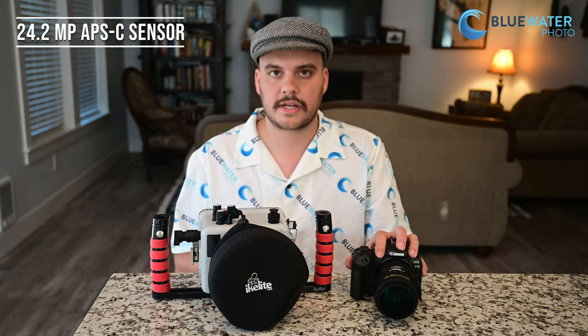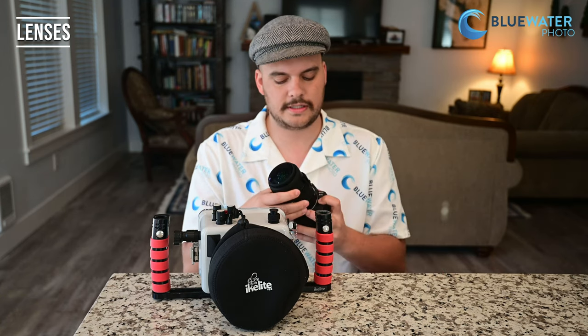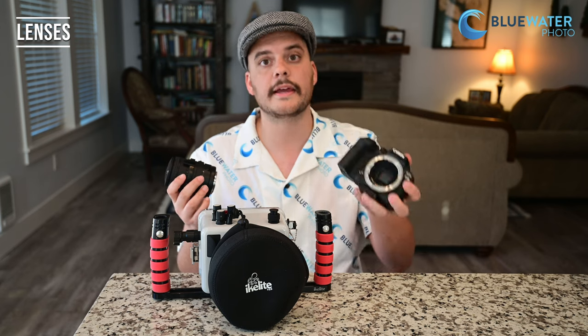Crop sensor cameras like this Canon can actually be used with full frame lenses as well — there's just a crop factor, so it's going to be 1.5 times zoomed in. The camera features an RF lens mount with a really large mount and very short flange distance, which means the corners on your photos with RF lenses are going to be amazing — and they are.